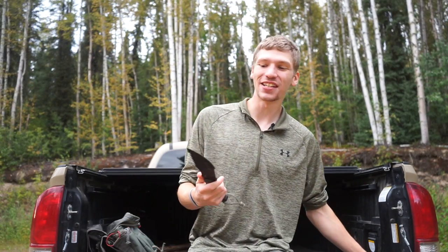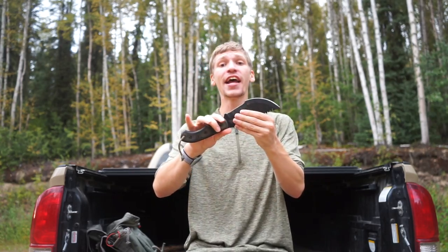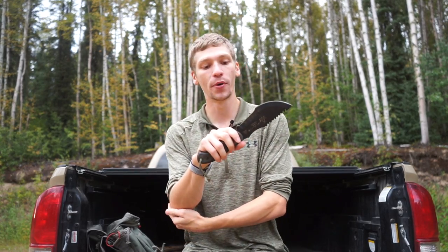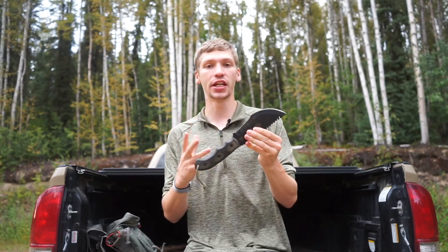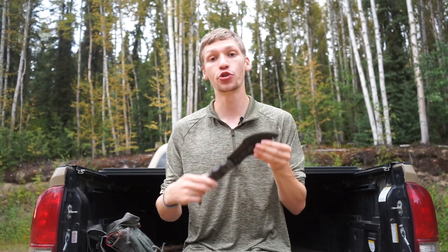Today we are going to be talking about the Topps Tom Brown Tracker, going into everything you need to know about it. In this video, I'm not going to go over so much of my use, as I've already done several reviews on this knife. Today I'm really just digging into the history and why or why not you might want to add the Topps Tom Brown Tracker to your collection.